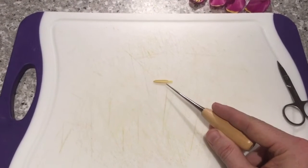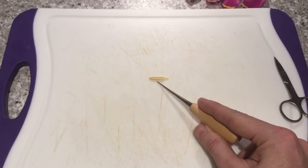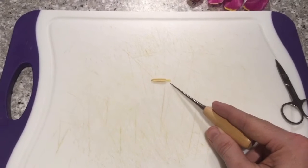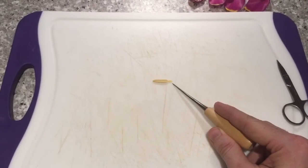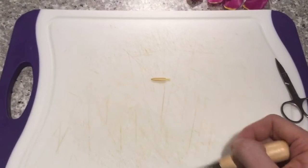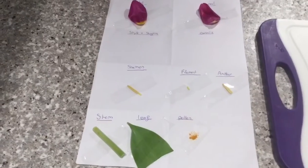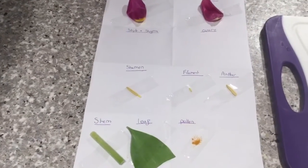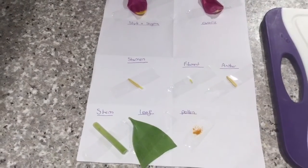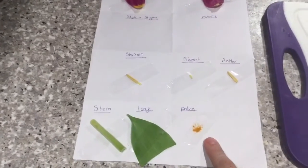The next thing we're going to do is have a look at the stamen. It's made up of two parts: the anther up here which produces the pollen, and the filament down here which connects it to the rest of the flower. We can separate that using our tweezers and attach both to our sheet. I've removed all six of the stamen and also took this opportunity to split out the filament and the anther which make up the stamen. All of this has been added onto my sheet along with some pollen.